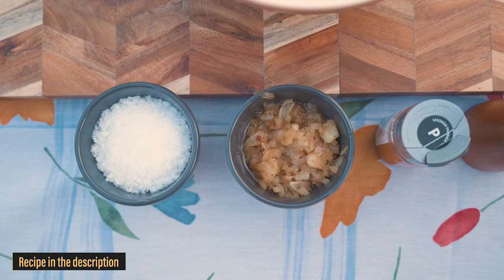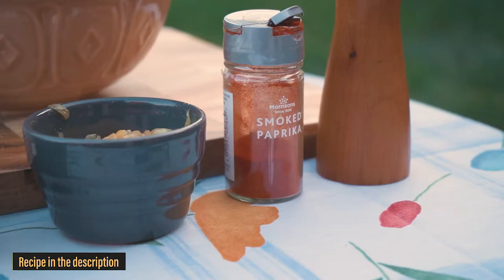Today I'm gonna do some burgers, and for the burgers I have some minced beef, some salt, some onions, some paprika and some pepper.